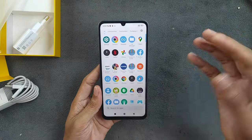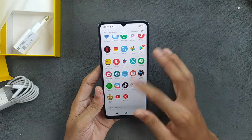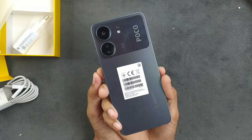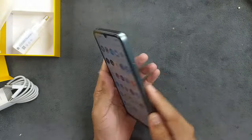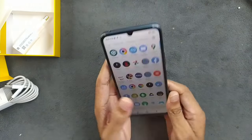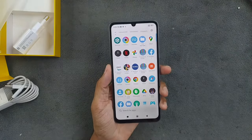I would rather prefer sticking with the stock RAM — it's much better. The phone is working just fine and it's a pretty beautiful device. That's all for the unboxing. I hope my mother will like this one. Thank you very much for watching, and I'll see you in the next one.